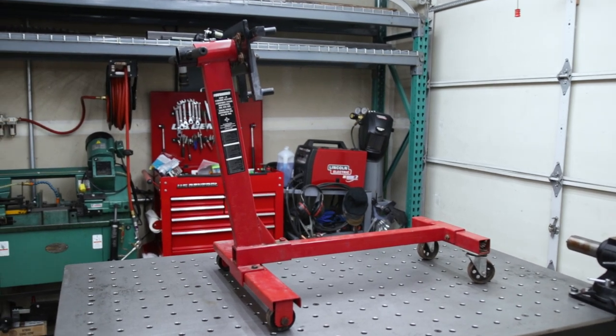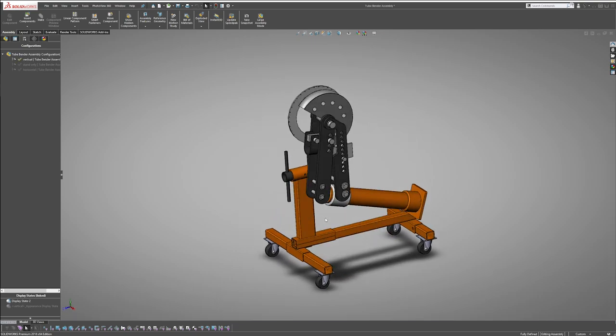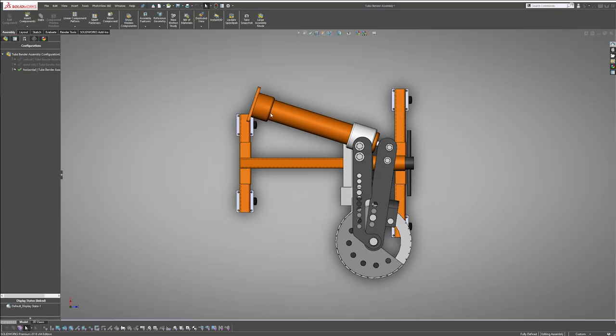In this video I'll show you how I took this engine stand and converted it into a tube bender stand. This would allow me to switch easily from the vertical or horizontal position when bending.